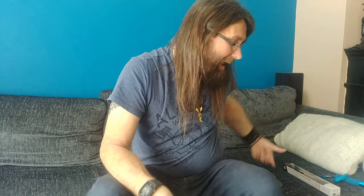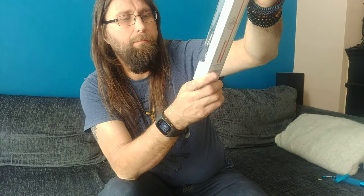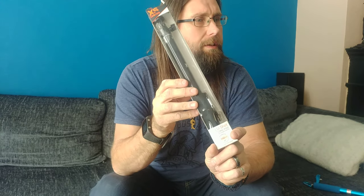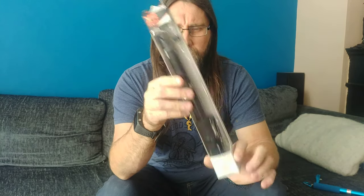I went to Poundstretcher the other day and I picked up this one. It was the last one. This one is the big U-Shot telescopic pole. Whereas the previous one only extends out to about 50cm, this one extends out more. Again, Poundstretcher, £2.99. They also had some selfie sticks with Bluetooth — I might go back and get one of those. But yeah, let's open this up and see what it looks like.